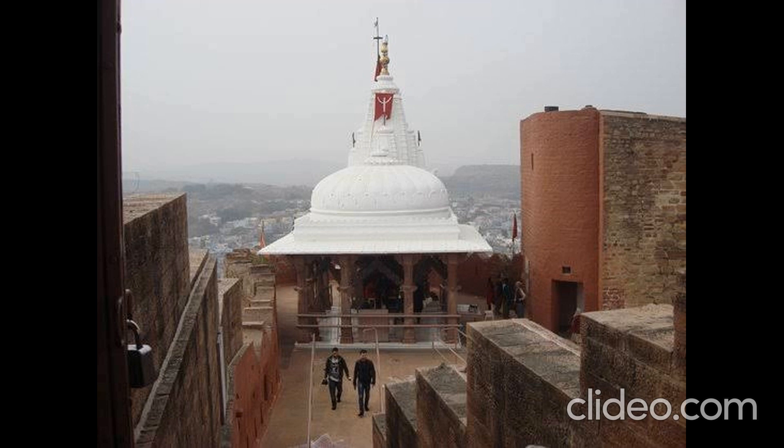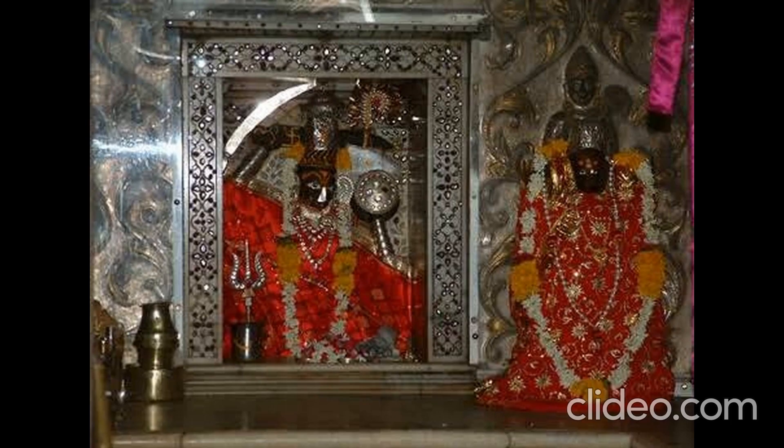In this fort, many cannons are present, all of which were brought in old times. Also inside Mehrangarh Fort, there is a Chamunda Mata temple, which is the presiding deity of the fort.